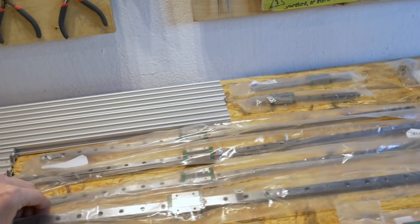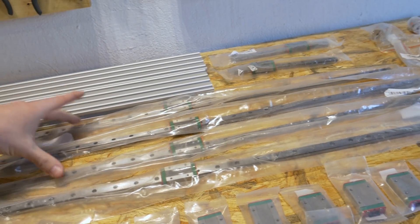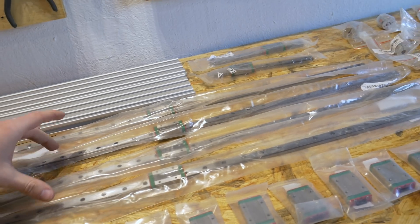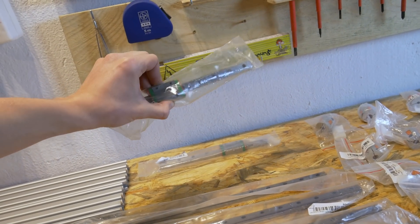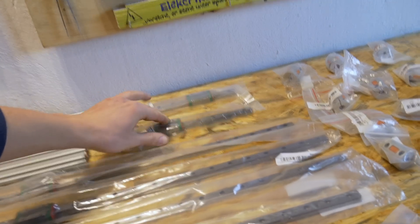Let's move on. Here we have the linear rails — two of these 600 millimeters long and two of these 650 millimeters long. I also have some super short linear rails here, probably 250 millimeters, and 12 additional carriages that I will put on the linear rails.